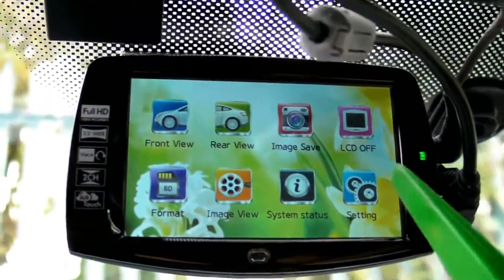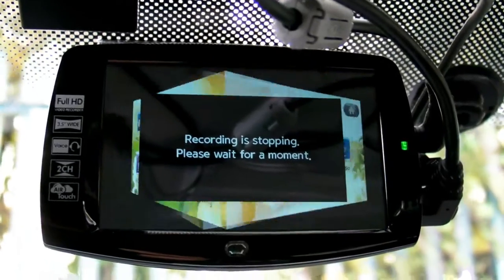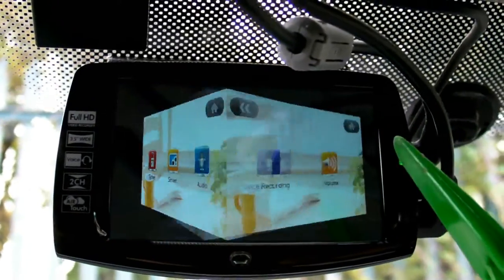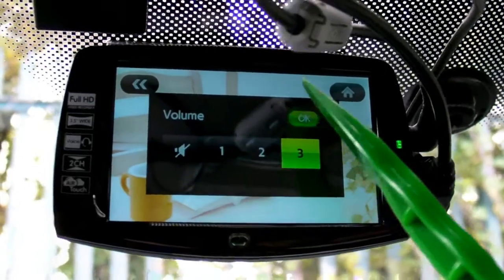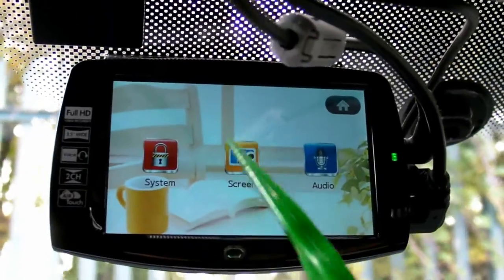Let's go to settings. As you hear, every time it prompts a voice message. Here the microphone setting is voice recording on/off, and volume to set the volume.